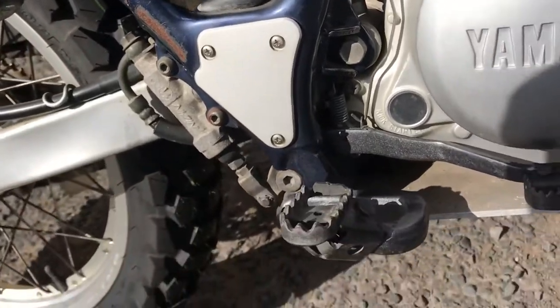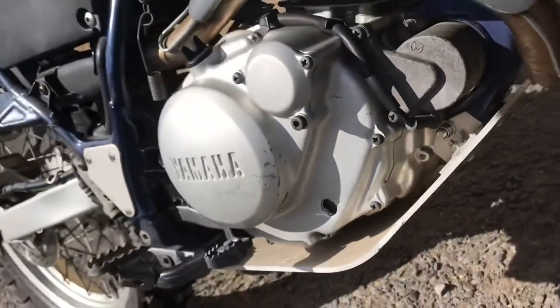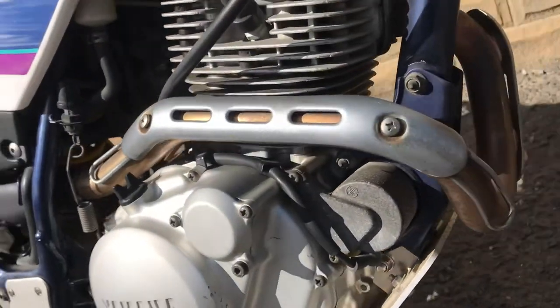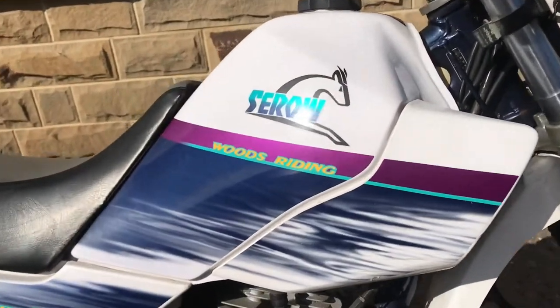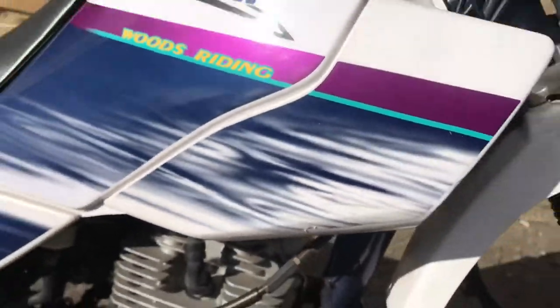Just a little bit of rubbing there from the boots. Bash plate underneath is still in very good condition — it's an aftermarket part, I think. There's the right side of the engine, just one or two little things. Front end of the exhaust looking good. Right side of the tank, not quite immaculate — a couple of little scratches there, but very, very tidy.